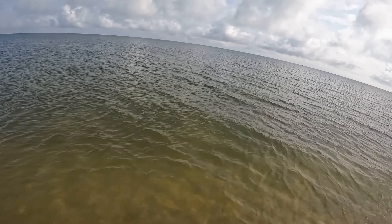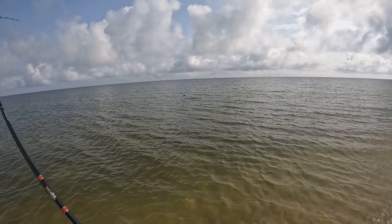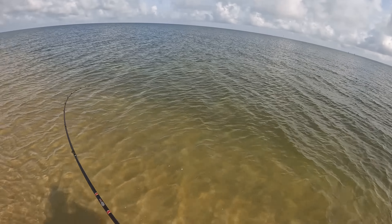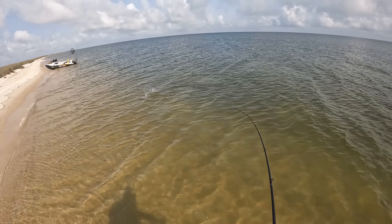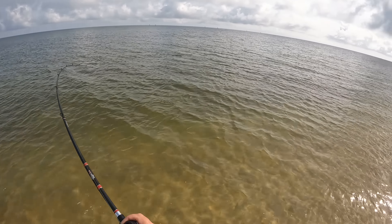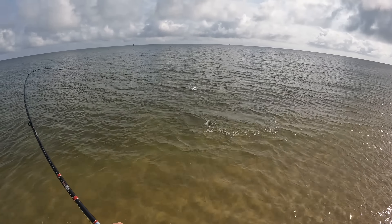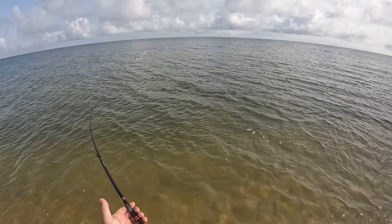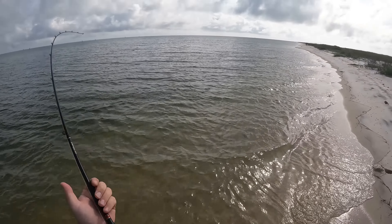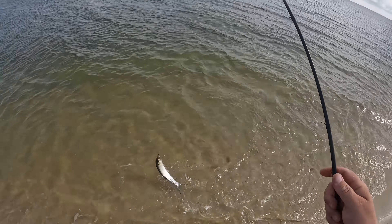We're on! Is that another lady? It is! These dirty dogs — I'm telling you, they are fun though. You want to talk about something smacking your bait, nailing it, peeling drag off, aerobatics — the whole nine yards. If these guys were any bit edible — which I have heard they are absolutely disgusting to eat, so I would not try it — but if they were any bit at all edible, this would be one of the most sought after fish out here.